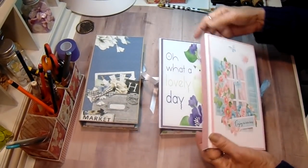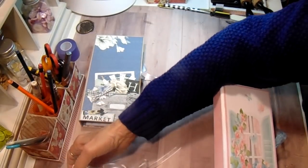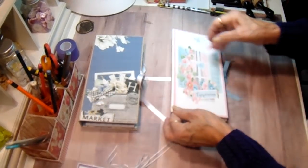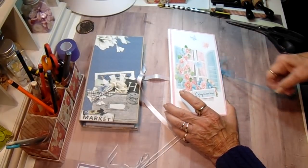They're all made exactly the same way. I just use different papers. These were requested by somebody and they picked out the papers they wanted, so I've used digital papers on these three.